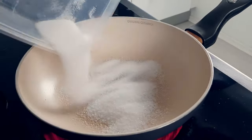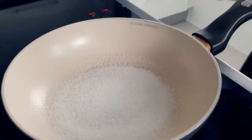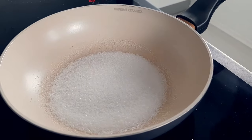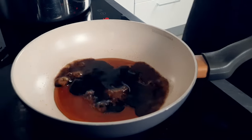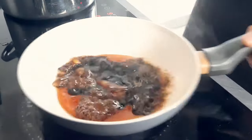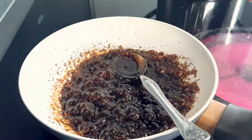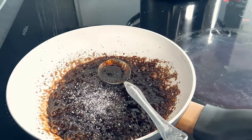Now I'm gonna do a balsamic and honey glaze. First I start with a brown caramel on the pan and then I put balsamic vinegar in and let them combine together. Season it with salt and pepper and the glaze is done.